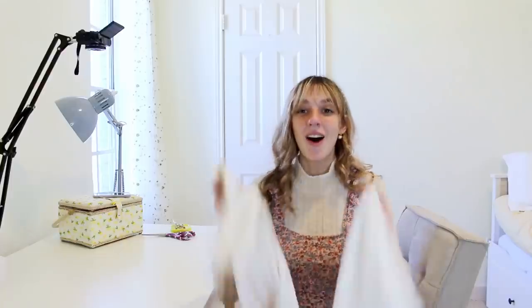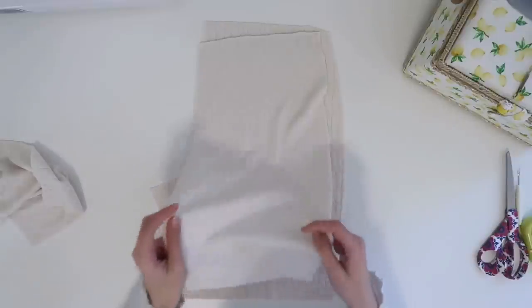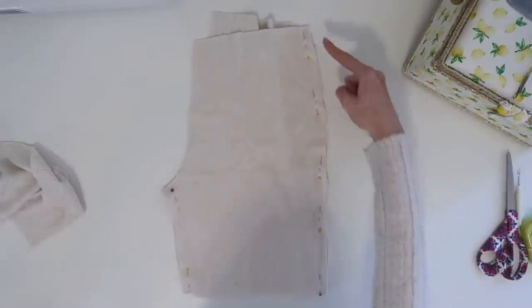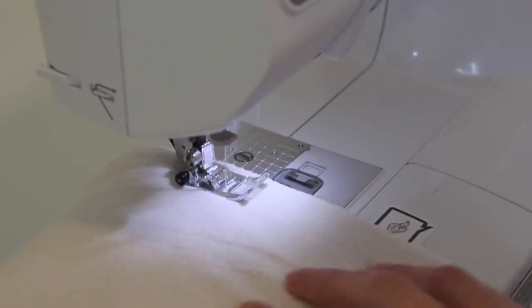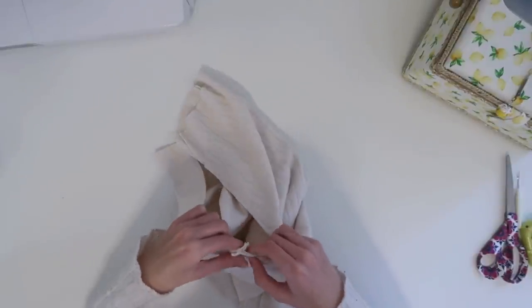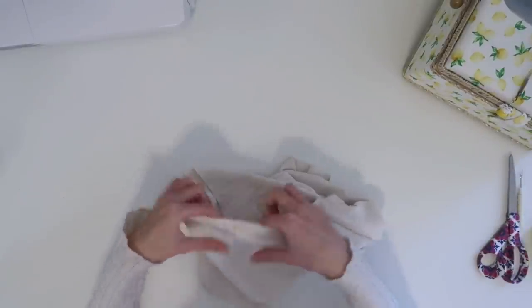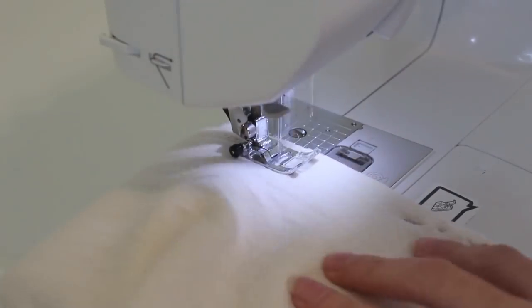Alright, it's time to make some shorts! The way we're going to assemble the shorts is to take one back piece and one front piece, put them pretty side to pretty side, pin them together, and sew them down the two side seams. We'll do the same thing with the remaining two pieces. Now that both sides have been sewn, we're going to combine them by turning one right side out, putting it inside the one that's inside out, pinning their bottom seams together to make sure they line up, continuing to pin around the curved edge, and sewing them together. Then we can turn these right side out and we're starting to have shorts!